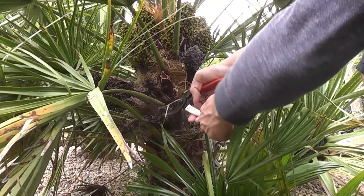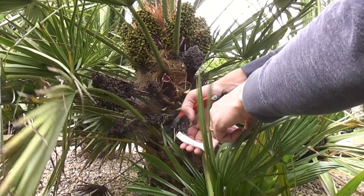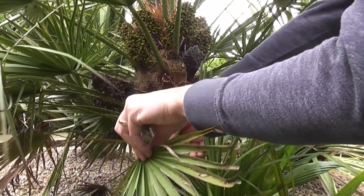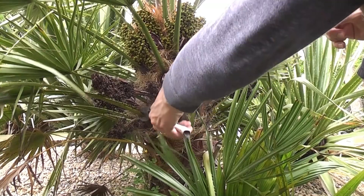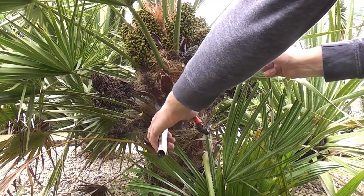The stems of the leaves are quite prickly, so you have to be quite careful. I'll just carry on doing that until they're all clear.